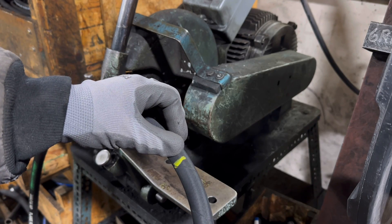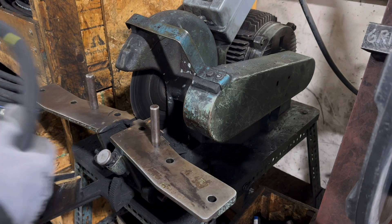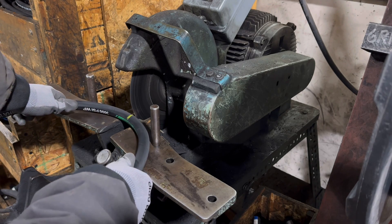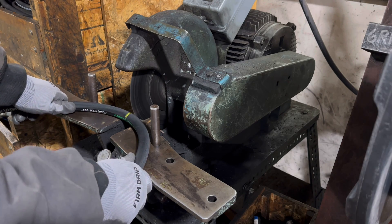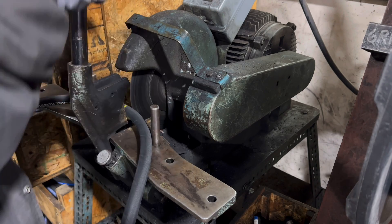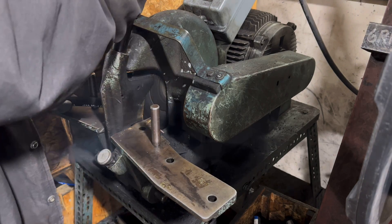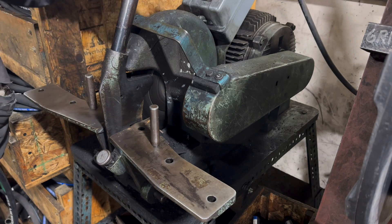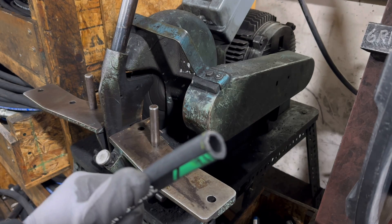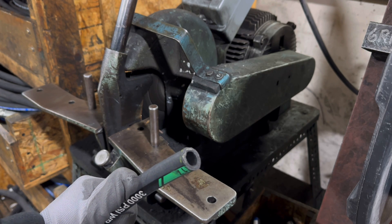I've marked the 147 inch mark where I'm going to cut, so I pull back the lever. These two pegs here keep the hose bent as it's being pushed into the blade, which helps prevent the blade from binding. There's the freshly cut hose and the beautiful smell of burning rubber.